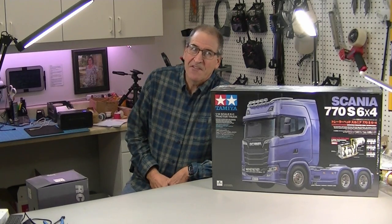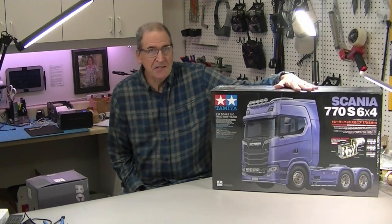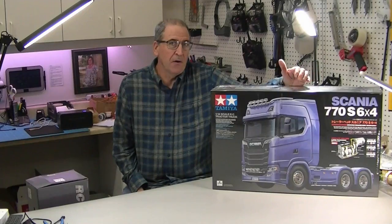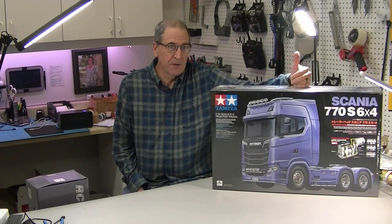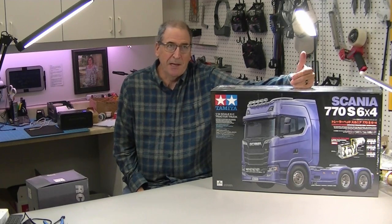Hi, this is Bob from Hobby Concepts and today I am going to do a custom build on this Tamiya 770S kit. I did one of these a little while ago when the kit first came out just to show putting it together, but I promised I would show lighting it up.